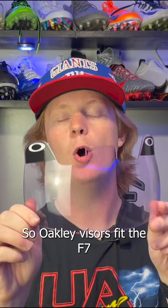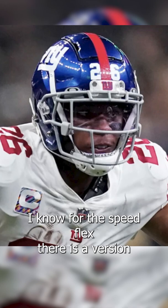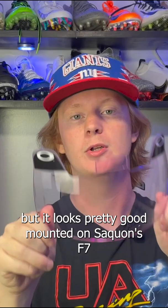Oakley visors fit the F7 and the Speedflex both really well, almost perfectly. For the Speedflex, there is a version of the Oakley visor that is actually built to fit it literally perfectly, but it looks pretty good mounted on Saquon's F7 as well.